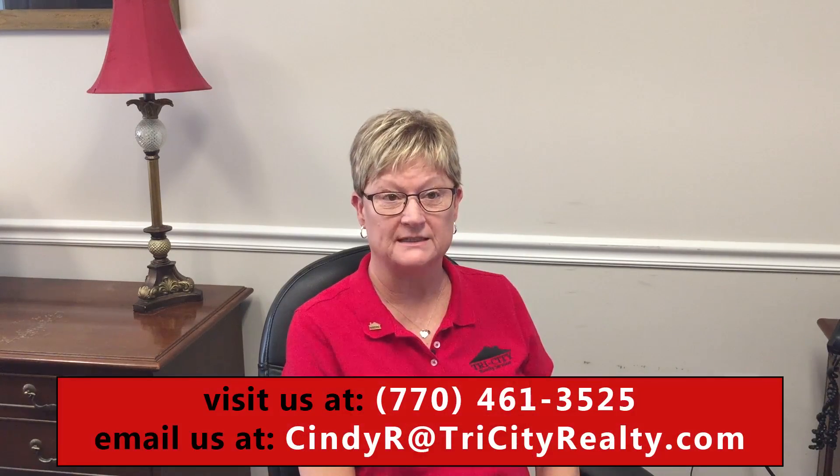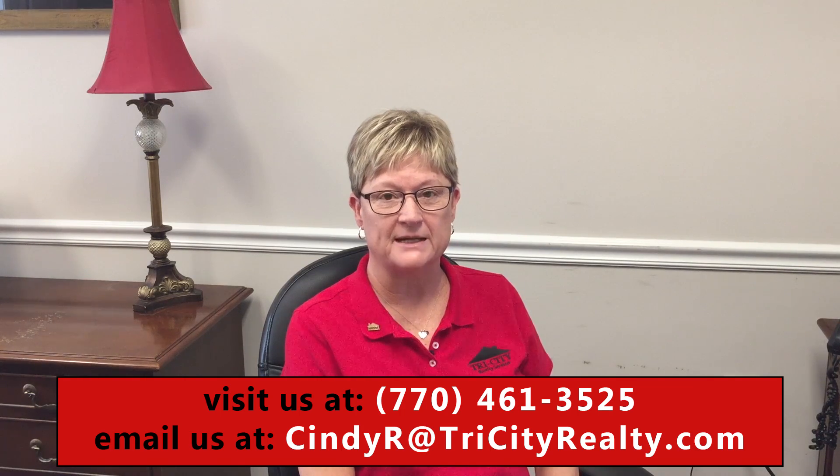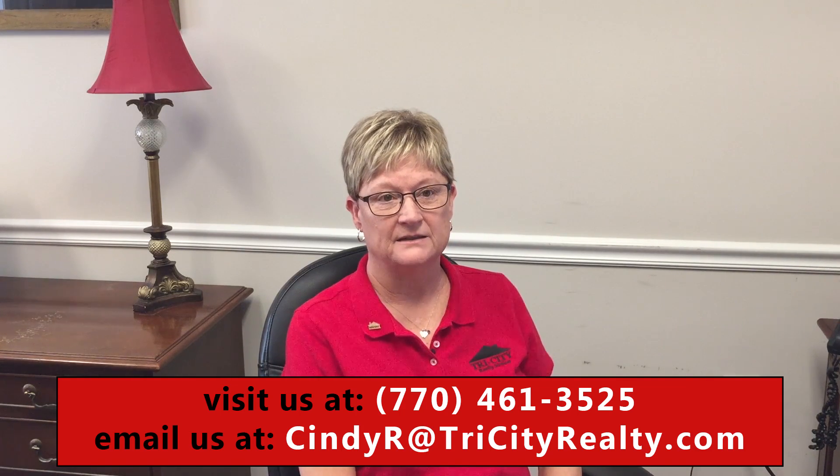Hello, I'm Cindy Rampley and I'm the broker at Tri-City Realty. This will review the maintenance and repair responsibilities of the tenant who leases one of our homes. Of course, this is all spelled out in your lease agreement, but this is an overview.